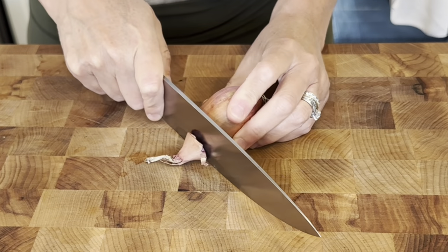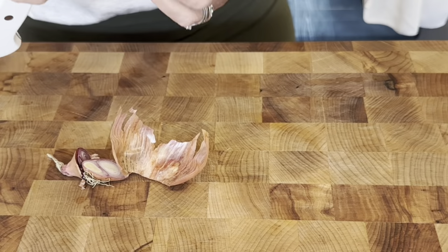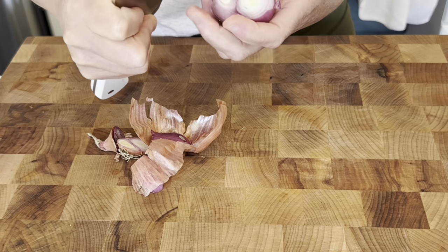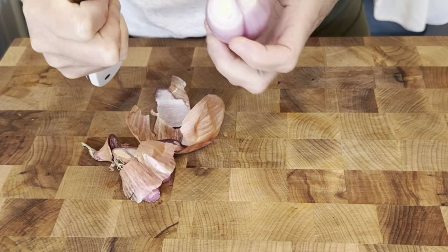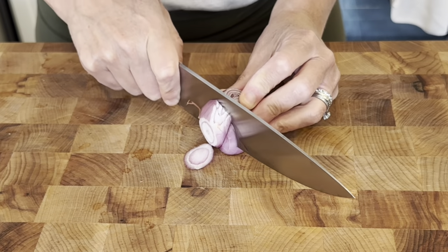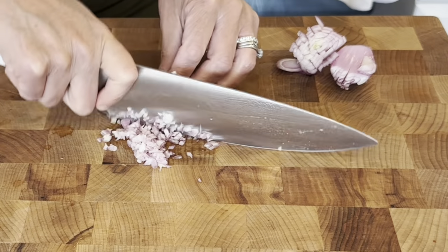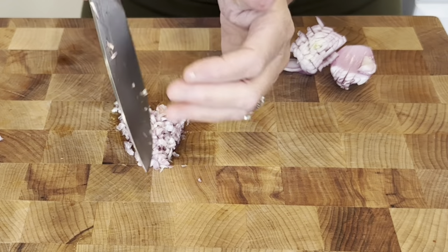This is a recipe that I saw on the internet and it got me thinking — I wanted to do my own version of it. I am starting with a shallot. This is for the gravy that I'm about to make.